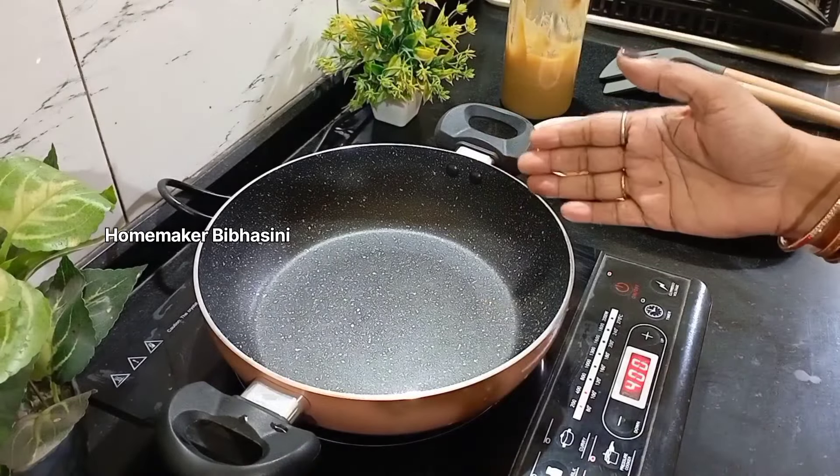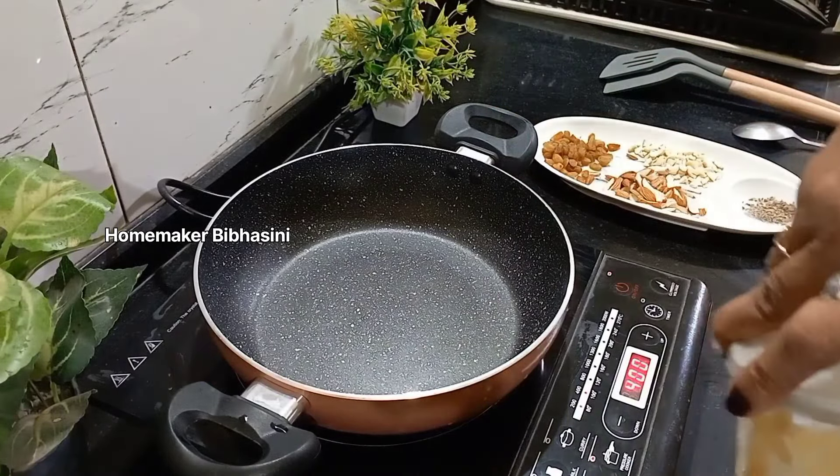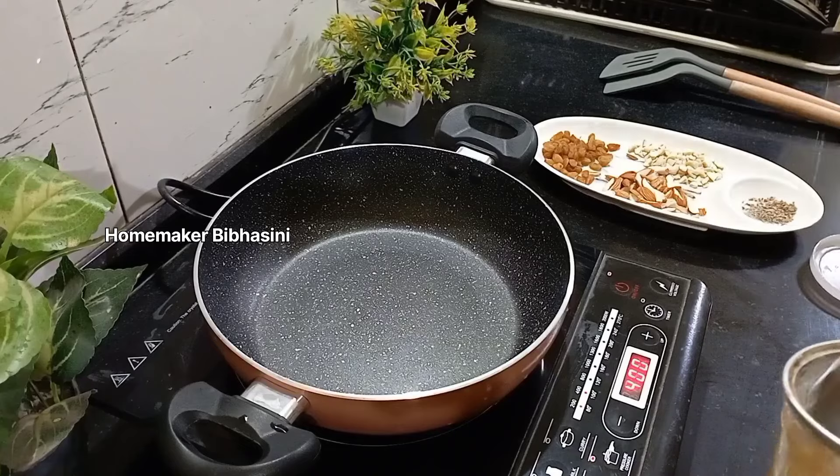Thank you for joining us. I am going to add 4 tablespoons of milk in the first place.